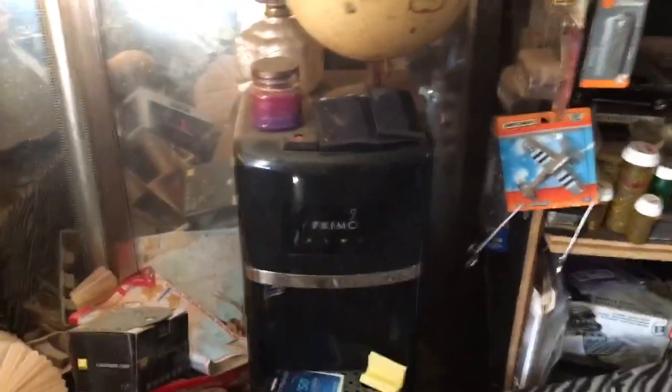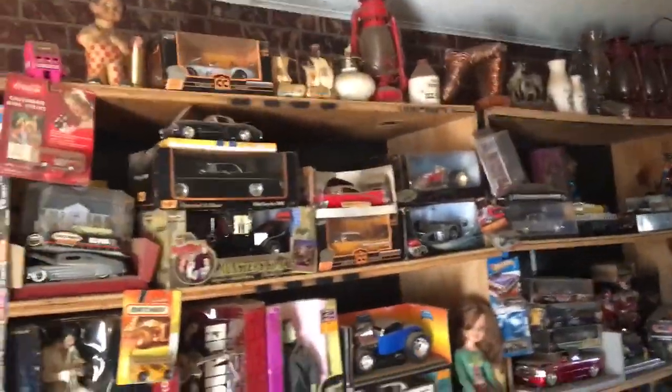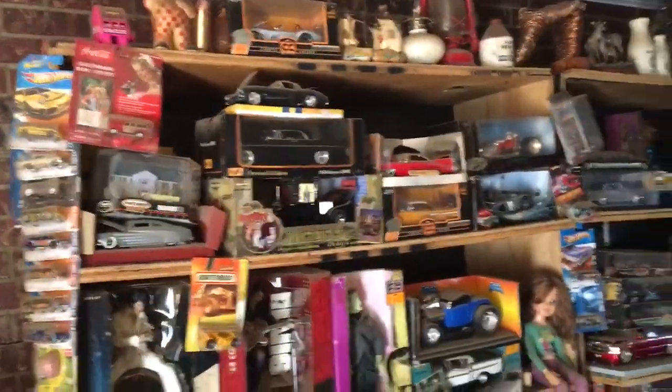I thought I'd show everybody around in a minute. A little water tank — I've got plenty of water on my shelf over here. I like to collect. So I'll just show you around.